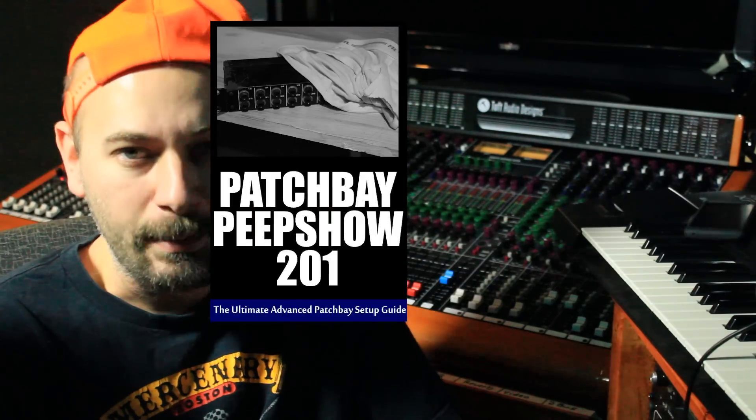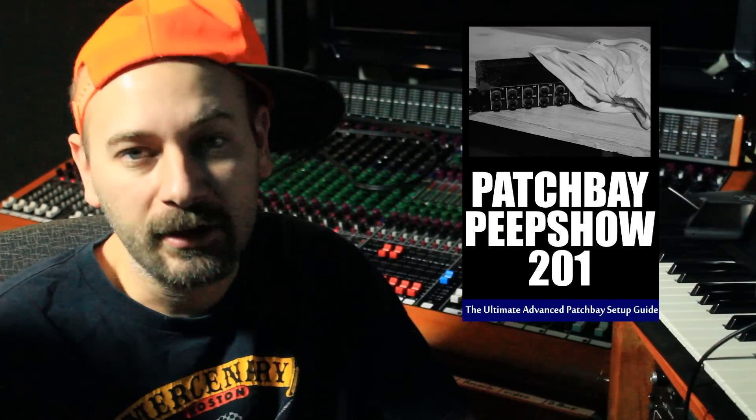It's about 34 pages and don't worry, it's big pictures. It's intended to be a beginner's guide, more for getting started with Patch Bays and that sort of thing. And then I have Patch Bay Peep Show 201, which is much more advanced — getting into the workflow and the thought process of how not to screw up a Patch Bay system in your studio.